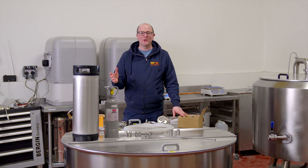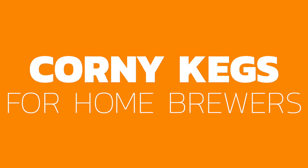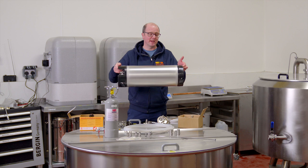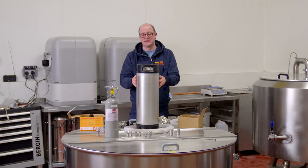Hi everyone, welcome back to Get a Brood. Today I want to look at kegging, specifically using the corny kegs. Commonly known as a corny keg, the full name is Cornelius keg. It's available in multiple different sizes — this one I have here is 19 litre. You can see it's a stainless steel body with a black rubber top and bottom. Available in 6, 9, 12, and 19 litre sizes.